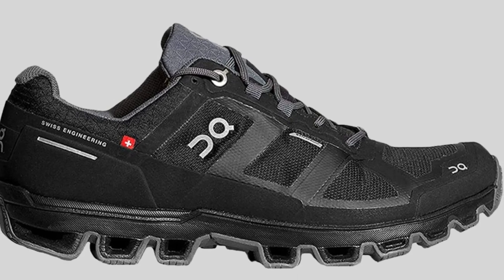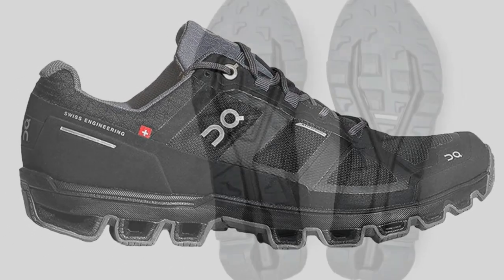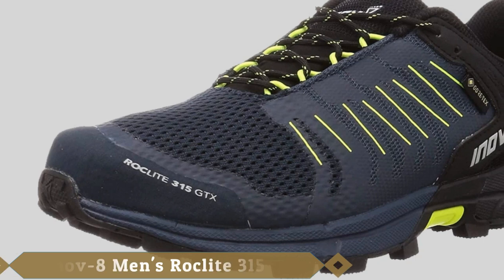The midsole is cushioned by a system of pods known as Intelligent Cloud Tech. They deliver responsive cushioning, help to carry the foot, and allow you to adapt quickly to the shoe without needing to break them in.